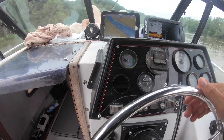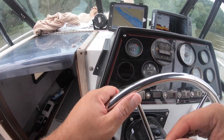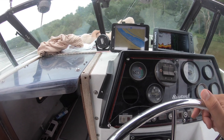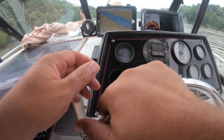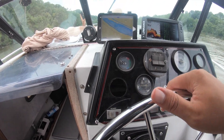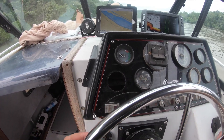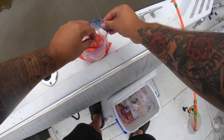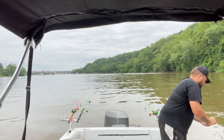We caught six fish at that spot in an hour, which wasn't bad. The catfish are spawning, so I don't think we're going to get anything of too big a size. We're just going to move back a little bit and see what we can find. I just marked some good fish right here. We're just in a little bit deeper water - 31 feet. I'm anchored up in 30 feet of water and we're fishing probably between 20 and 40 feet of water.